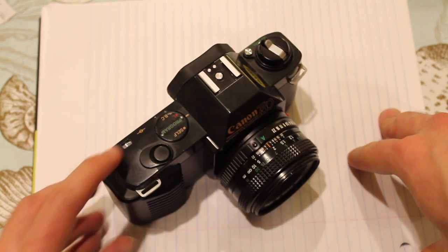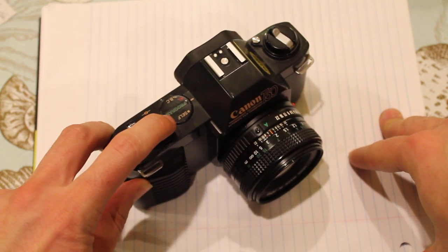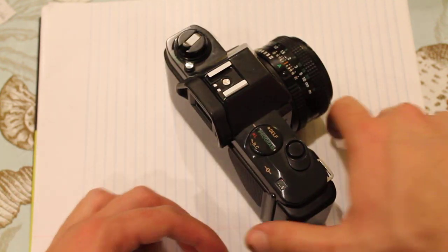I'd like to take a moment now to demonstrate the beautiful shutter sound of this thing. Oh, just that advanced motor. Is there a more classic noise than that? I think not.